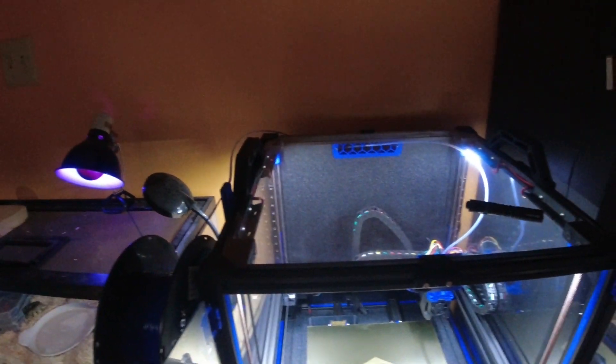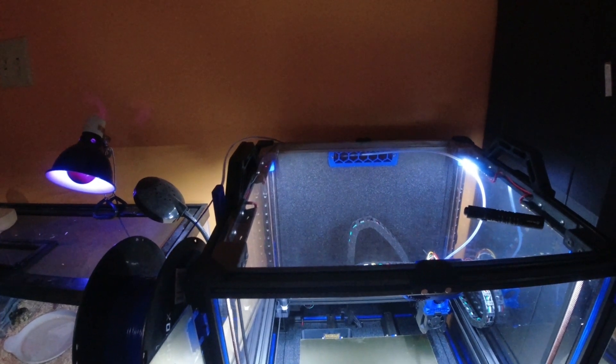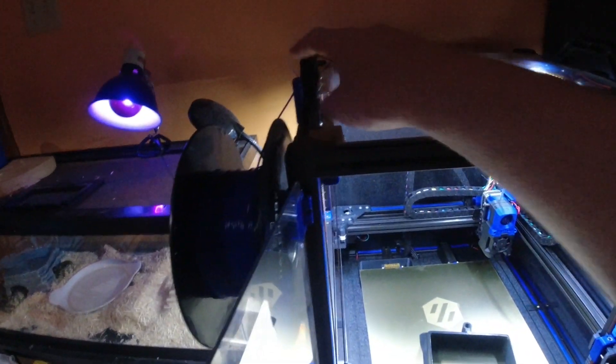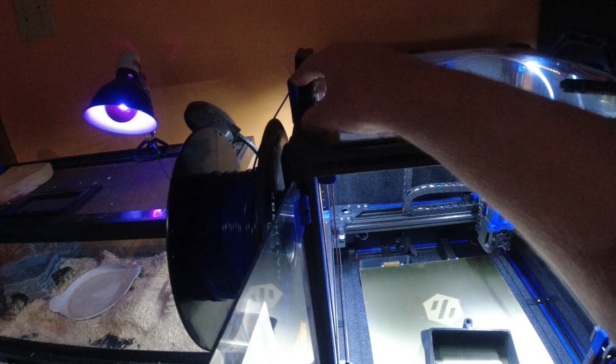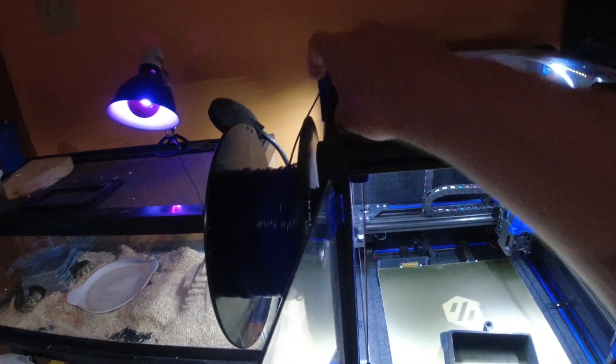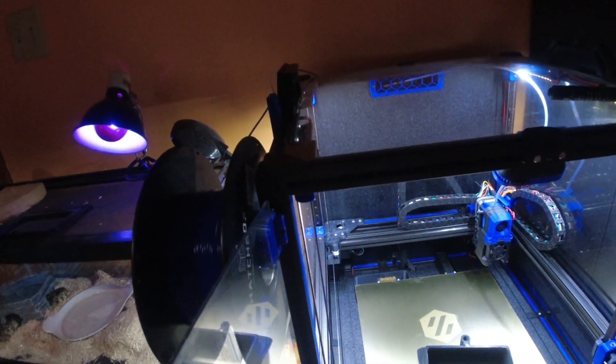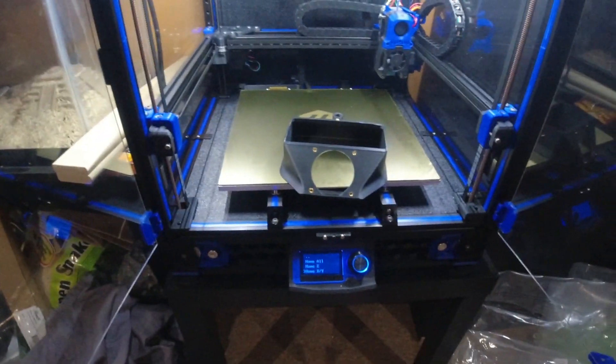One other thing I've done is swap out the standard Voron filter housing — which has the Bowden tube adapter on the top and back — for one where it's on the side. That way I can get the printer right up against the wall, which has been quite useful. I'm also probably going to print a different reverse Bowden holder here so it steps off a little bit, and if I'm tricky with how I do it, it'll work on both sides. I'll try to get that up on GitHub as well.